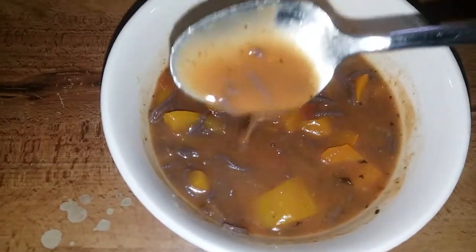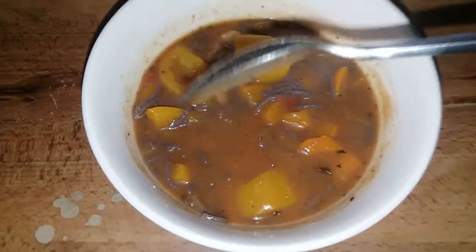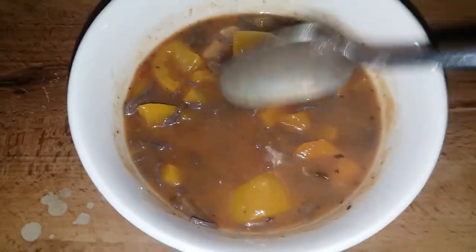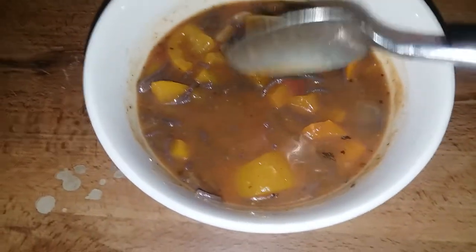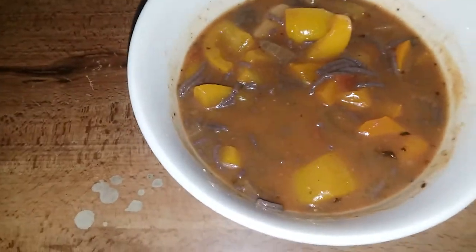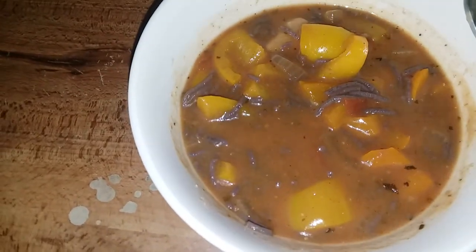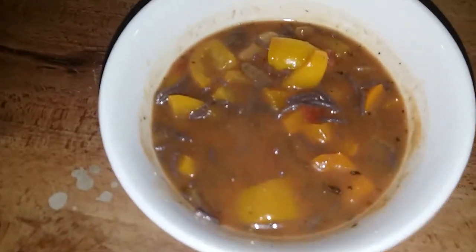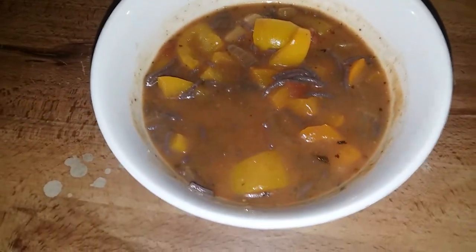Be some blessings, y'all. Enjoy the day. This was just a simple idea — bell pepper soup. You can add some sea moss in there, you could add some dumplings in there, some spaghetti in there. Just onions, peppers, and your approved seasoning and approved spices. Be some blessings, take care y'all, later.